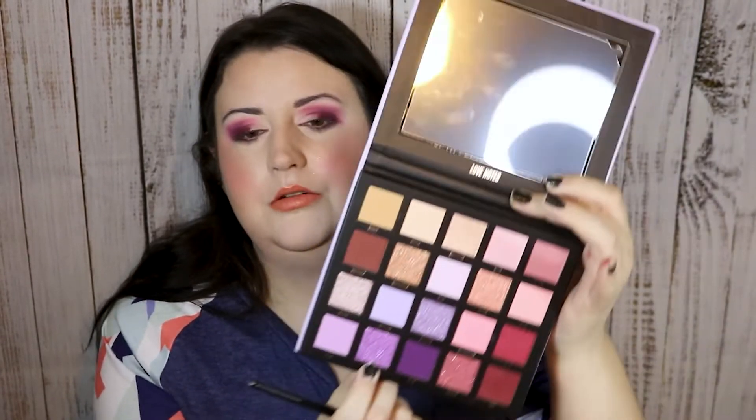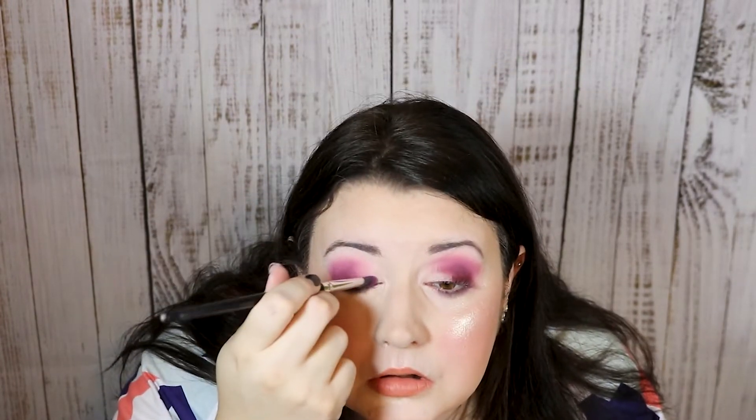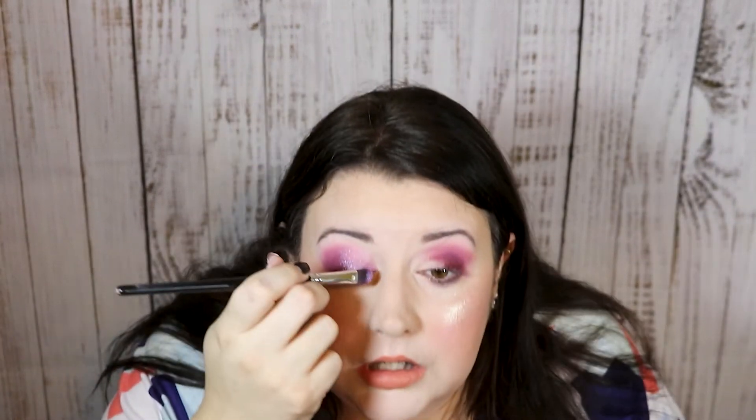Now I'm going to go in with the shade Princess first and see how that looks. Oh, so pretty! If you guys have not tried a Beauty Bay palette, you really need to. They're just stunning and I think their shimmers are some of the best. It's just perfect — everything I could ever ask for in a shimmer. That is what these do for me.